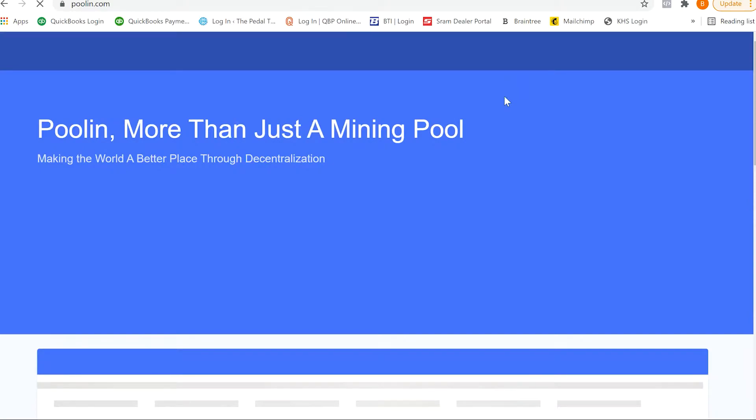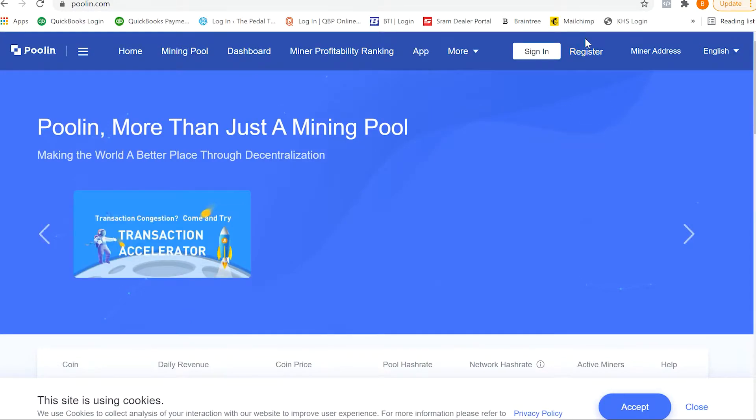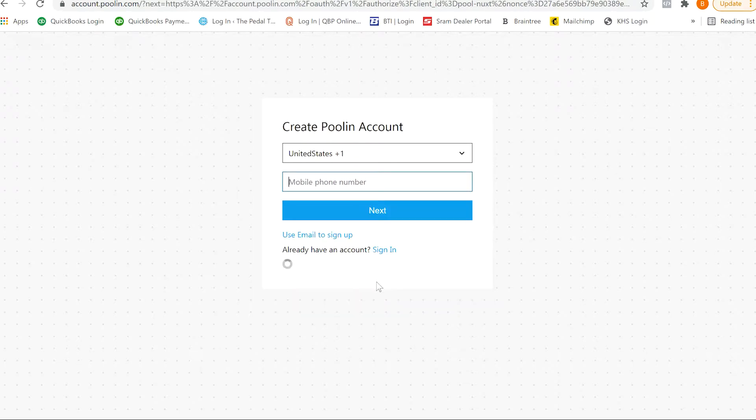We are going to have to set up an account, so we're going to go to Register. This is still a sign-in page, so you've got to go to Sign Up at the bottom. The only bummer part is they do want a phone number, so that might deter you to use a different pool, but this is what we use so we're going to do it. We'll be with you right after we finish this setup process.